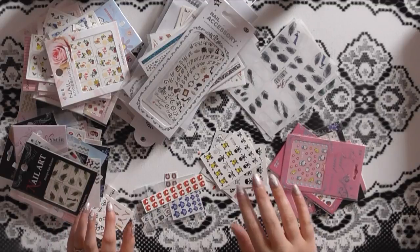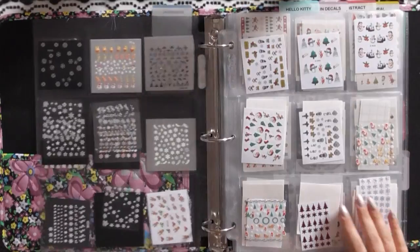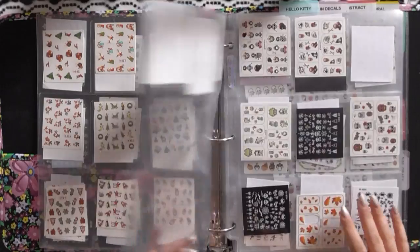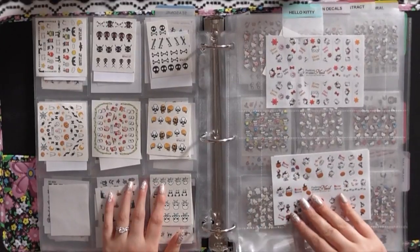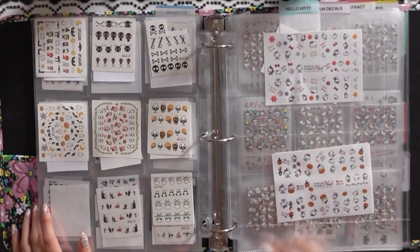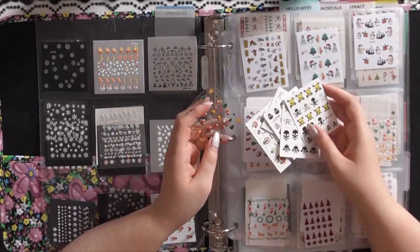Now that everything is organized by category, I can move it into the new decal binder. Let's do seasonal first — in my seasonal category I have Christmas, Christmas, Christmas, and more Christmas, and then Halloween, Halloween. I do have a Valentine's Day and Easter insert but I have no idea where it is right now. For the seasonal stickers I have some Halloween skulls and a Christmas one I just need to find homes for in here.